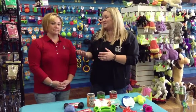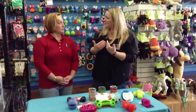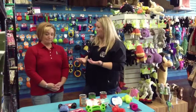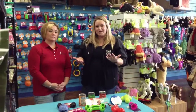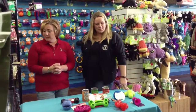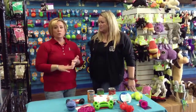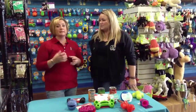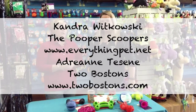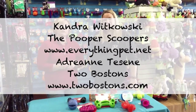It's a really great option to keep dogs entertained and give them a healthy and safe treat. I'm Adrienne from Two Bostons, and this is Kandra with the Pooper Scoopers. You can also go to our blogs for additional information. We're going to put some recipes on our blogs, and you can always go on Pinterest — there's a ton of them — or Google it. Visit us at www.everythingpet.net, and Two Bostons is at 2bostons.com. If you have any questions, please stop by one of the Two Bostons locations or give us a call.